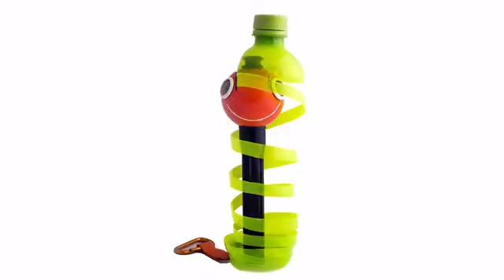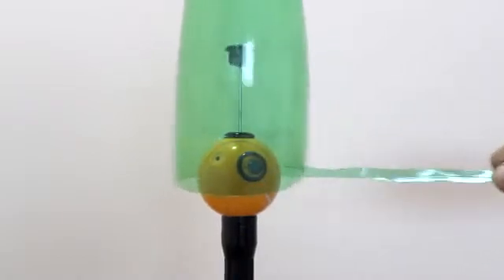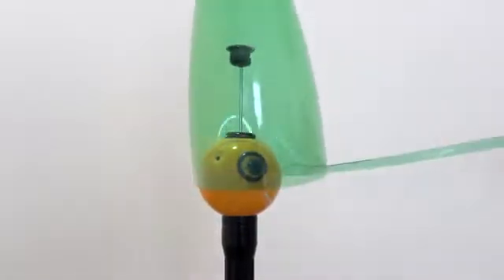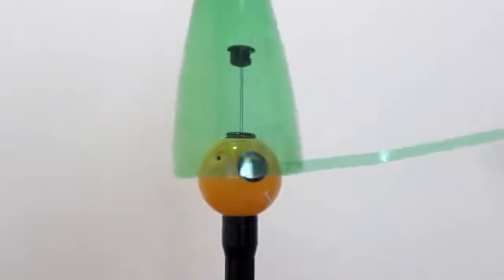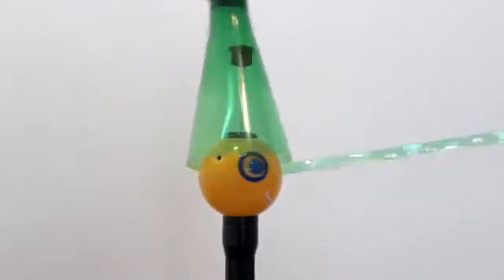This is the ChupaCut — Renegade's secret weapon. As you can see, in just a matter of seconds, it transforms plastic bottles into plastic strips, ready for your use. ChupaCut is really easy to use. We'll walk you through it in just a few seconds.